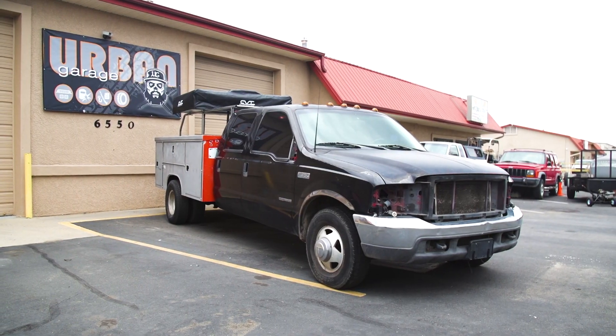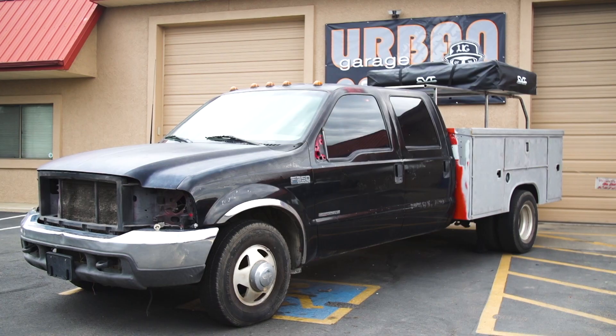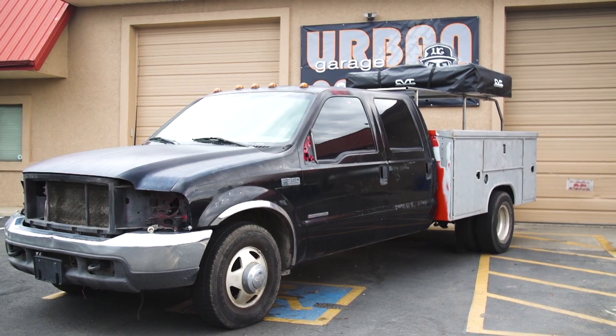This year I'm gonna be bringing our 99 F-350, our search-and-rescue truck. We're not gonna be like all the rest of the other trucks out there that are just for show and no go — we're actually gonna be using it, and I'm pretty sure we'll be using it before the show too.